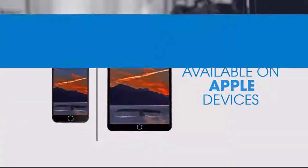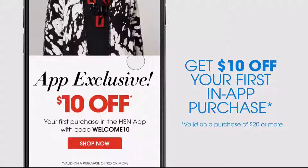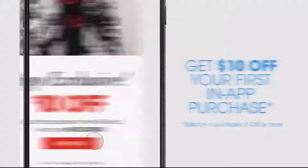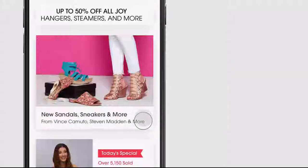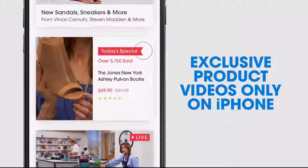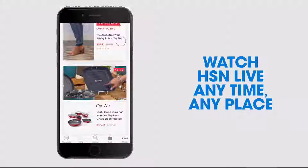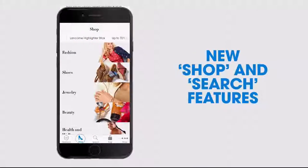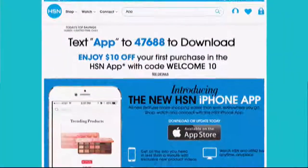Don't miss a thing with our HSN app, available on Apple and Android devices. Get $10 off your first in-app purchase with code WELCOME10. Opt in to push notifications for early access to exclusive app-only deals. Shop faster than ever with exclusive new product videos only on the iPhone. Watch HSN Live anytime, anyplace. Search 'app' on hsn.com to download.